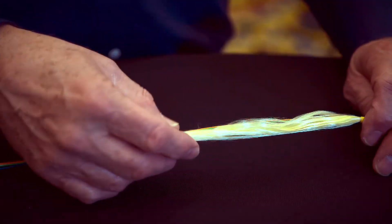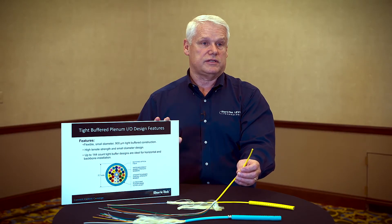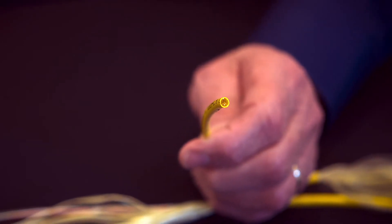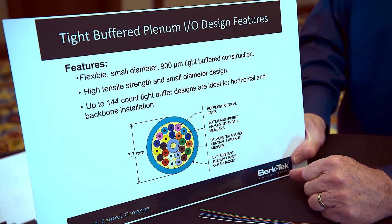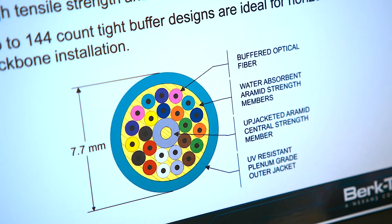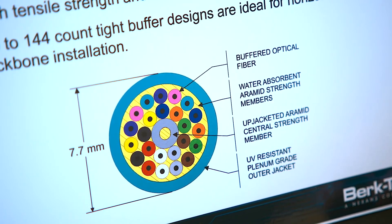They're also fungus and UV resistant. By design, our fiber simplification products are very small diameter. This shows the upjacketed central strength member to provide strength to the cable, and also the cable is UV resistant, so it's going to resist sunlight.